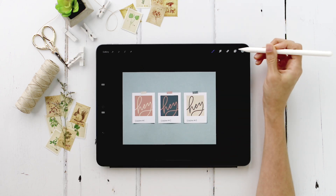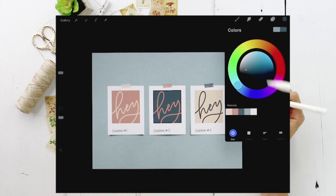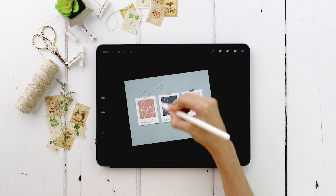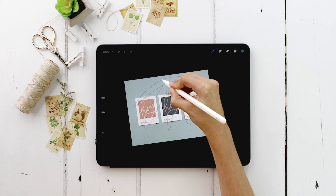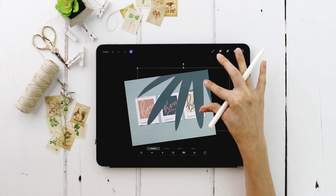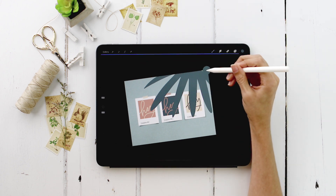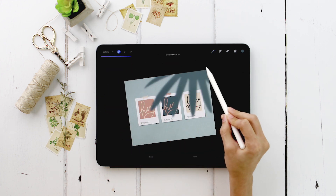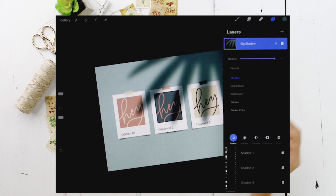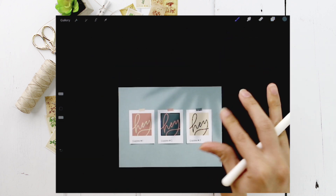Now we'll drop a big shadow at the top. Create a new layer on top of everything, call it 'big shadow,' grab dark blue and the monoweight brush, and draw a large leaf-like shape. Fill it in and position it where you want it — disable Magnetics to freely transform it. Fill in any open corner. Apply Gaussian blur at about 27%, then apply multiply blend mode and reduce opacity to around 20-30%.